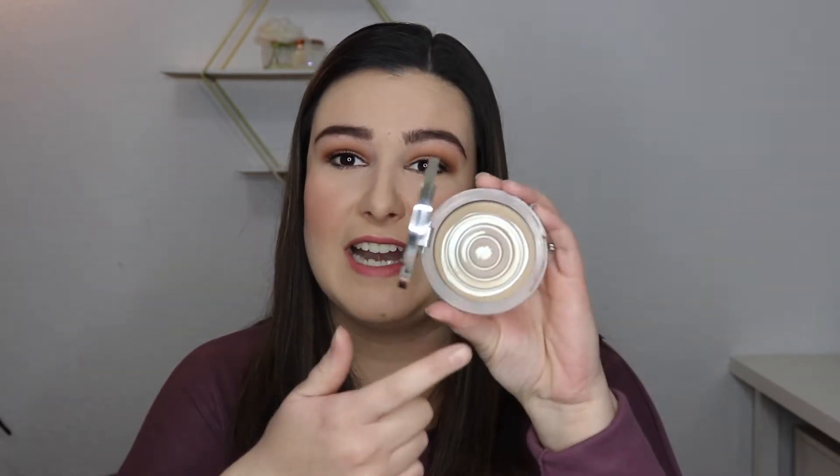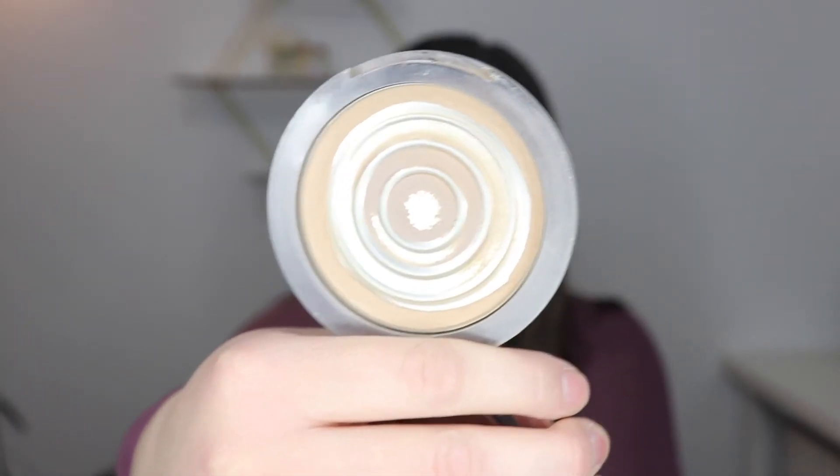Next up is the Pure Bronzing Act matte bronzer in light. When I filmed the last video I didn't even have pan on this, but right after I filmed that video I hit pan and then it just started going really quickly. I've never had a bronzer disappear this fast in my life. There's a link below where you can see this bronzer with some pan gone but still some product left. A little bit chipped off once I hit pan, but not a ton — I really used most of this product. The texture is really like a pressed face powder, and those go pretty quickly for me.